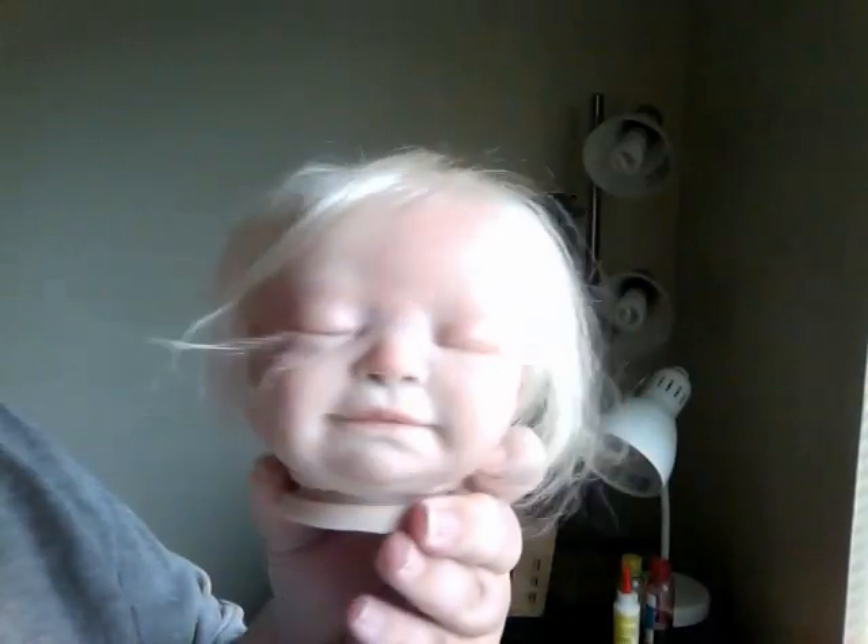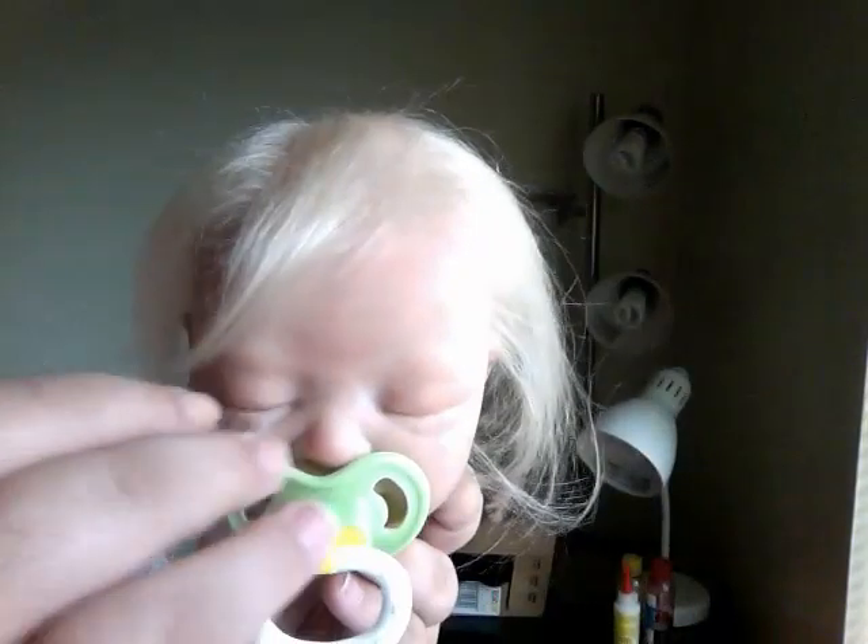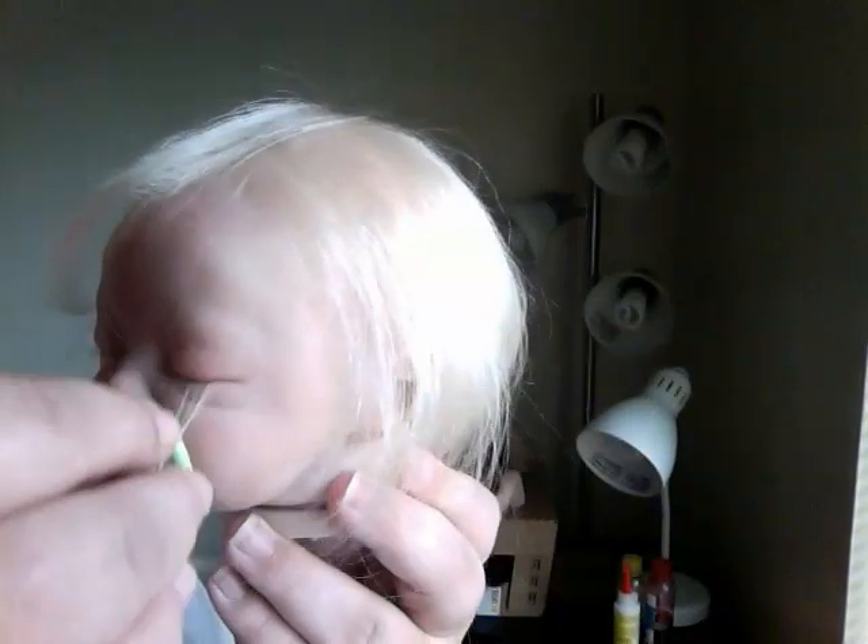And she's got a magnet pacifier. But I'm thinking about making her a boy. I think she'll look cute as a boy. But she's got the blonde hair all the way around. Super cute. I know this looks funny — the eyelashes are sticking out like that.